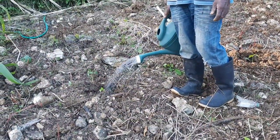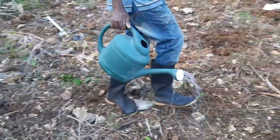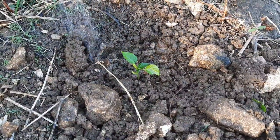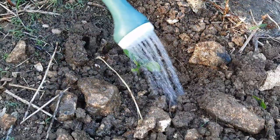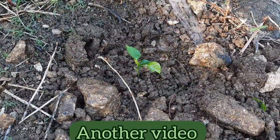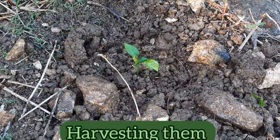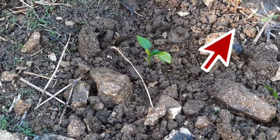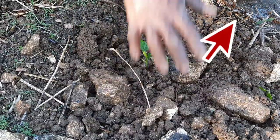Okay guys, thank you so much for watching. We're now at the end of this video. If you really enjoyed it and would like to watch another video with us transplanting sweet peppers and harvesting them, please click on the link above. We'll see you next time.